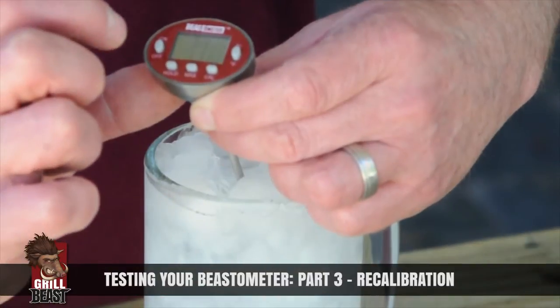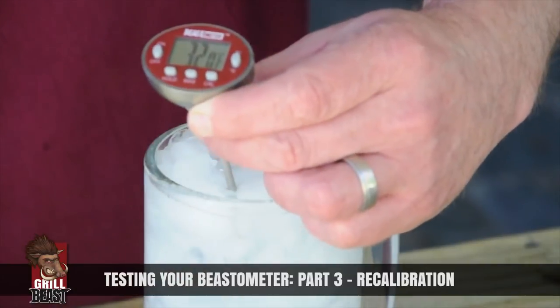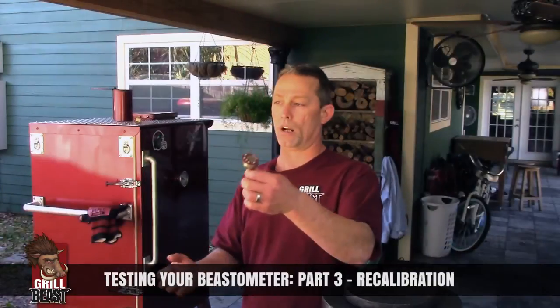See? It's that simple. You hit calibration again and you're done — you're all recalibrated.